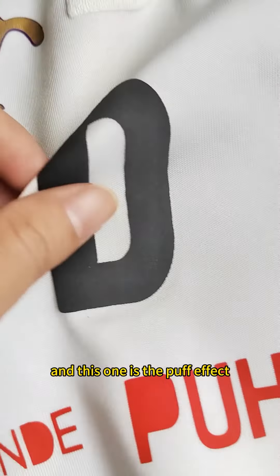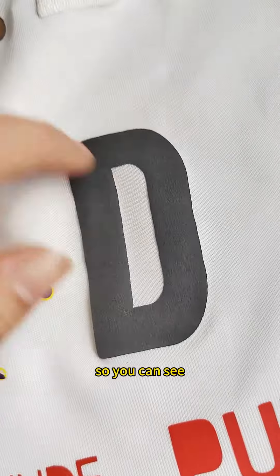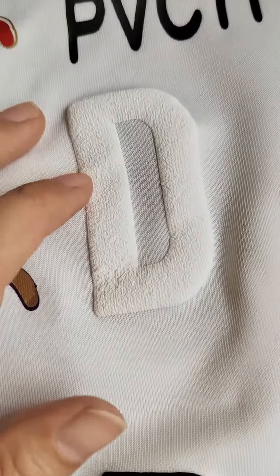And this one is the purple effect — you can see it clearly on this one.